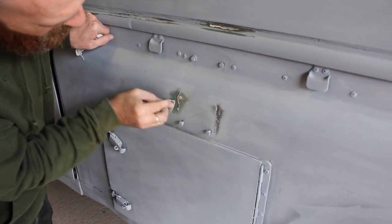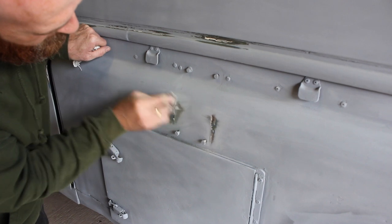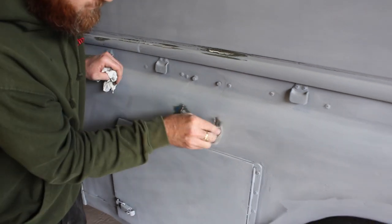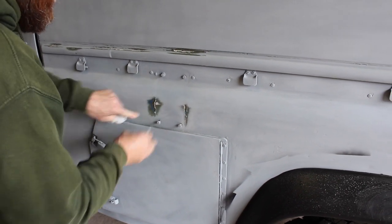This is done with a DA, just finishing off by hand now with about a 120 or a 180 grit - this is a 120. With the military style paint, a good couple of coats will cover any scratches. If you're really keen you can go up to a 180 or even a little bit higher, but for this I've always used 120s.